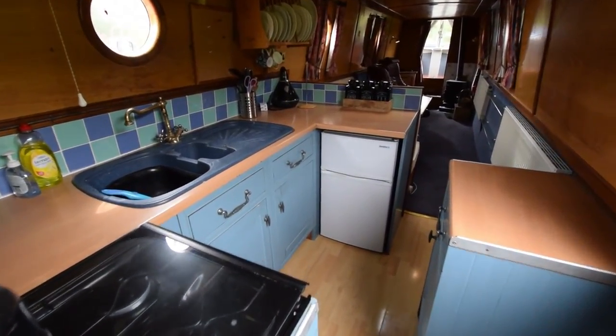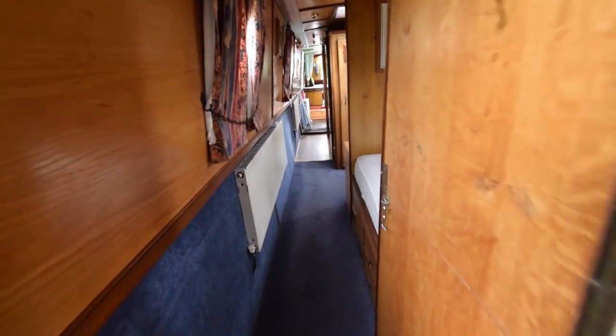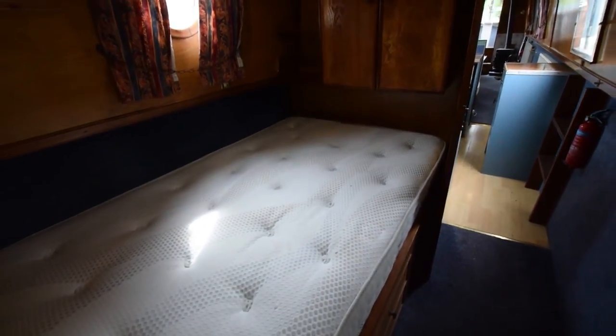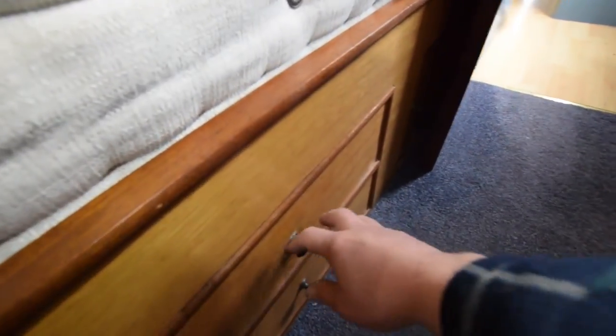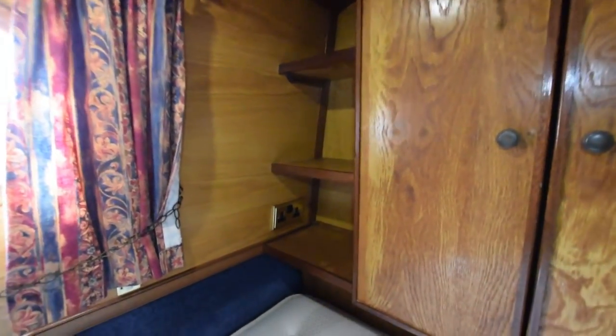There's the view down the galley and the saloon. There are two bedrooms — well, three if you count the back cabin. The first bedroom has a fixed double bed, six foot two inches long by four foot wide, with storage underneath, a half wardrobe, and some shelves next to it.